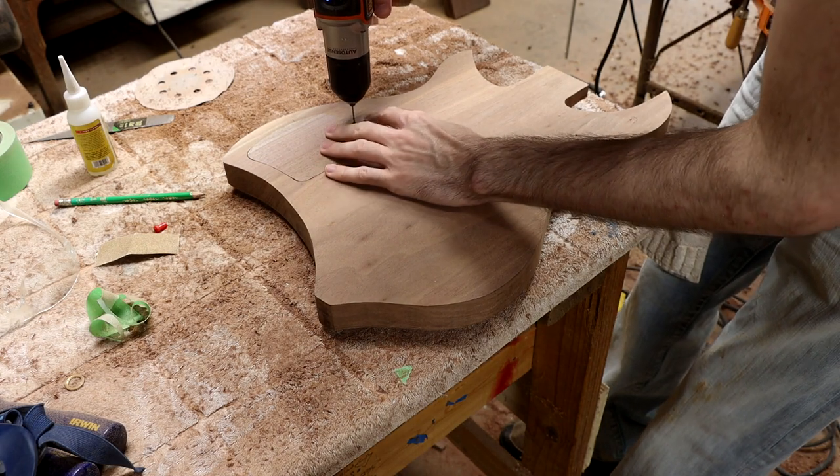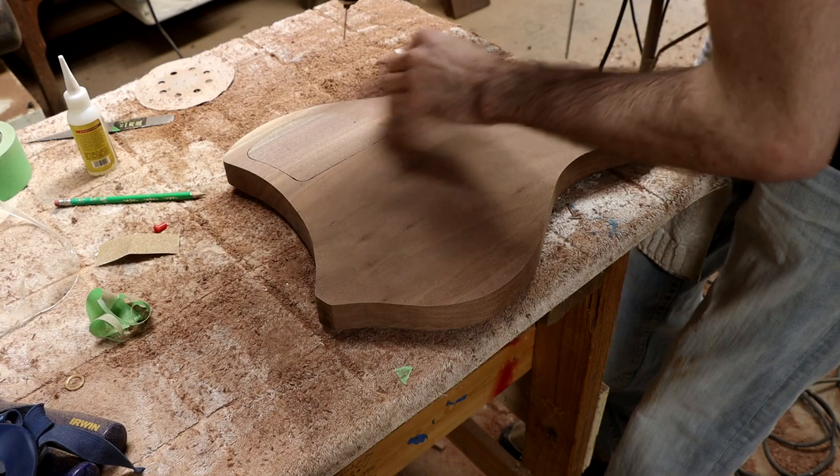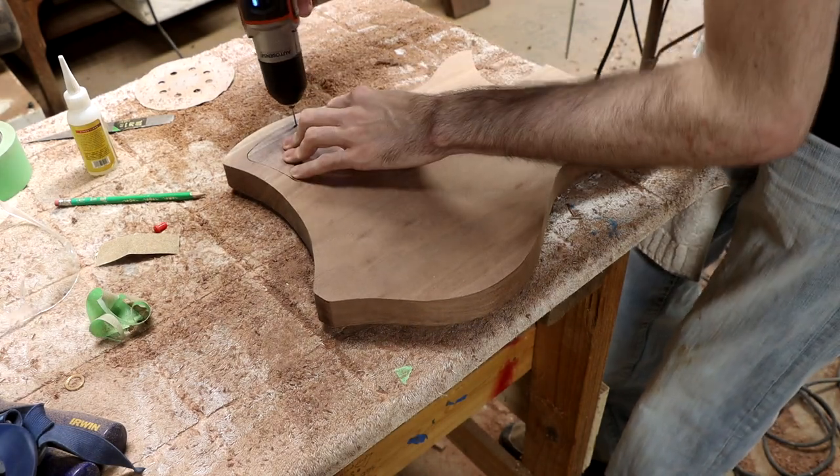Then I drill holes for the screws that will attach the back plates to the body, and use a half-round file to make some access points to lift the plate out.